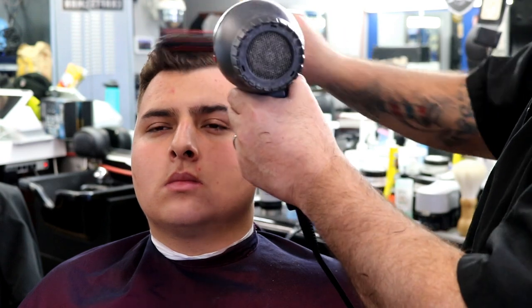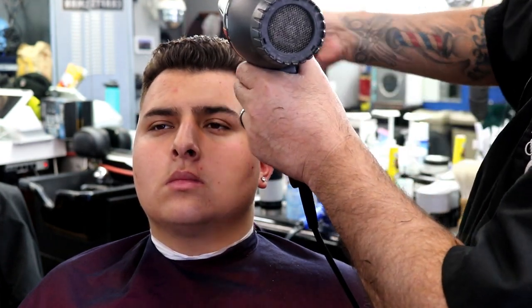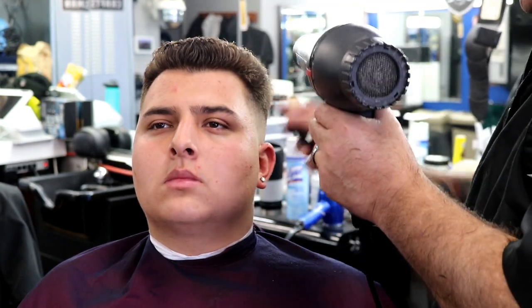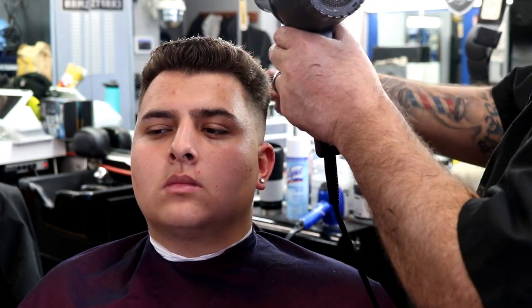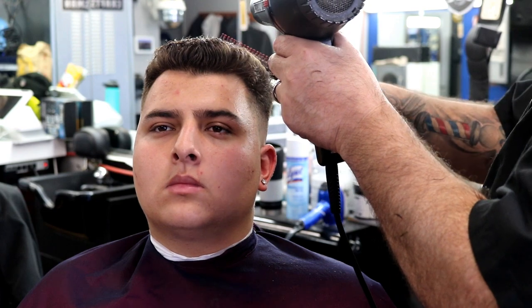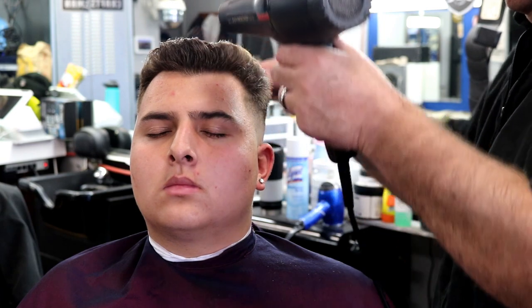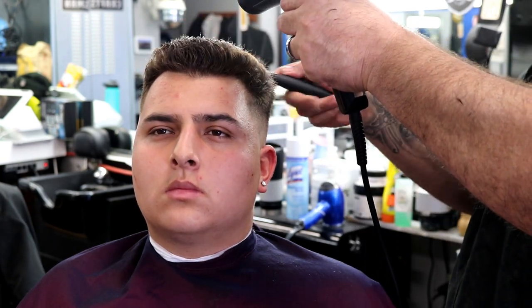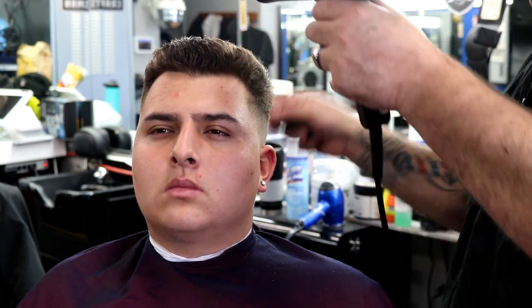I'm combing his hair back — I already cut it front to back, then checkered it side to side to make sure everything's level. Now I'm going to blow dry the top so I can see what sticks out and do a little clipper over comb detail work to clean it up. He usually just throws on some pomade and pushes it back — super simple, super clean haircut.